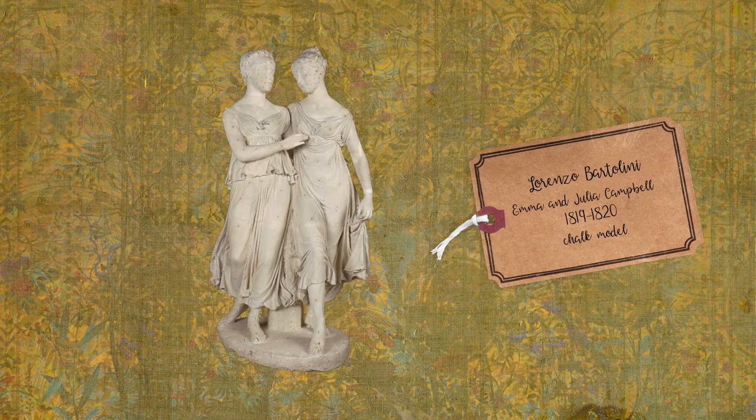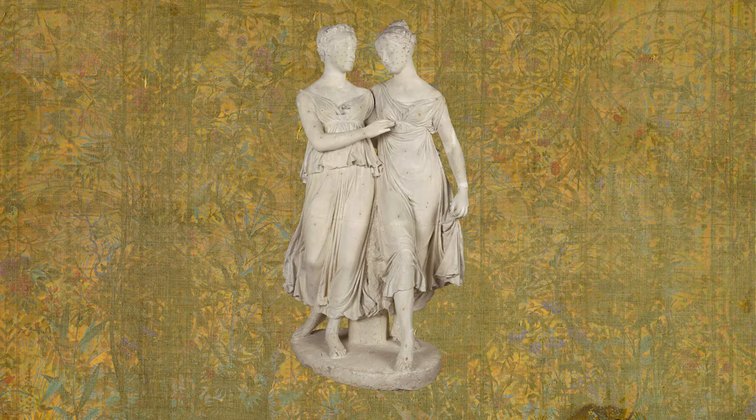Lorenzo Bartolini's Emma and Julia Campbell, 1819–1820. The Scottish Lady Charlotte Campbell, travelling to Florence, is very annoyed at her two daughters, who are giggling.